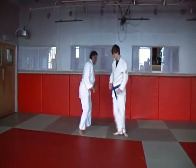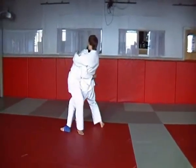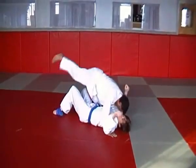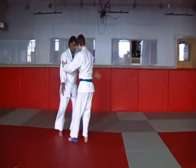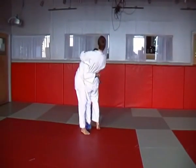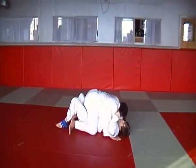And takedowns, starting with the leg hook takedown, body fall takedown please. The double leg takedown against an aggressive opponent please.